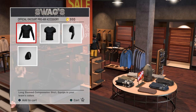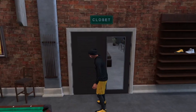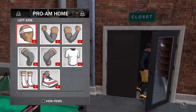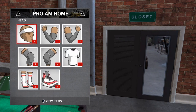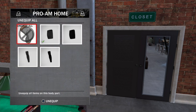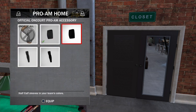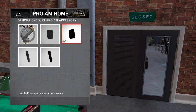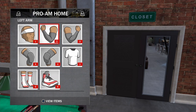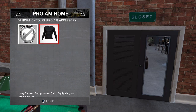After you buy the accessories, go to My Court and over to your closet. When you get to your closet, press R2 — that's gonna take you to the pro-am home. Go ahead and equip the home accessories you want. After you're done with home accessories, press R2 again and it'll say 'pro-am away.'